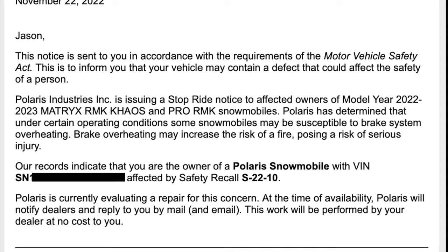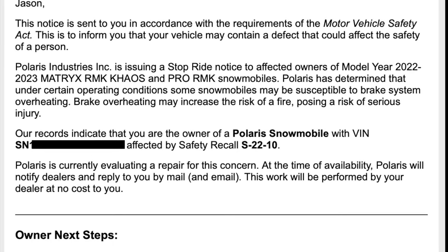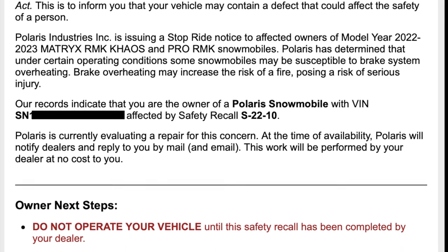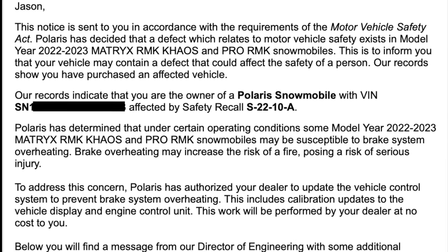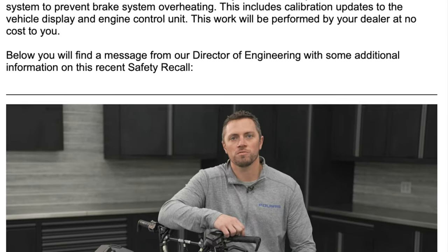Polaris determined that under certain operating conditions, some snowmobiles may be susceptible to brake system overheating. Brake overheating may increase the risk of a fire, posing a risk of serious injury. A few weeks later, on December 12, 2022, Polaris emailed us with their fix for the brake issue. They also released a video — you can find a link to that in the description.